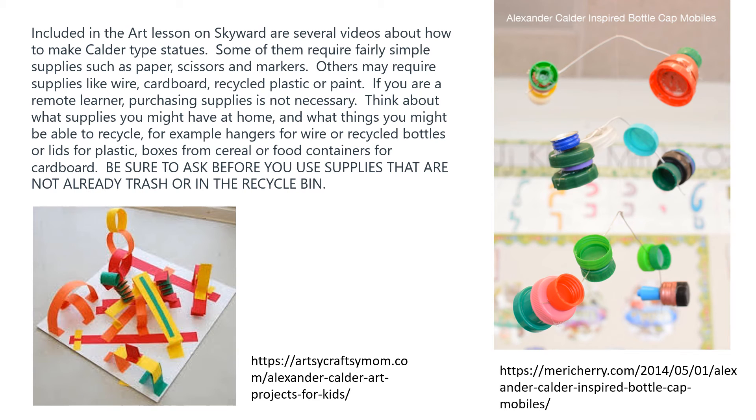Included in the art lesson on Skyward are several videos about how to make Calder type statues. Some of them require fairly simple supplies such as paper, scissors, and markers. Others may require supplies like wire, cardboard, recycled plastic, or paint.